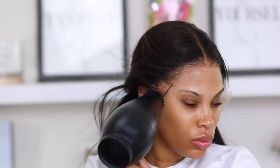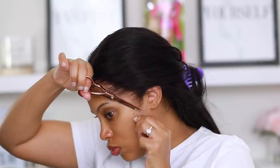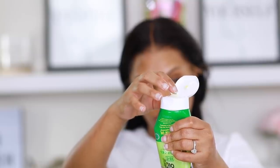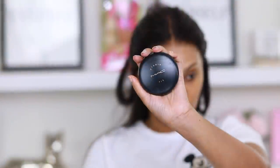I'm sure you guys are curious about how long this lasts. If you work out a lot and sweat, this is not going to last very long — maybe a day or two. For me it lasts about two days at most. Keep in mind that everybody's skin is different, so if your skin produces more oil it might last a shorter period. Because it's not glue, it won't last very long — about a day or two.